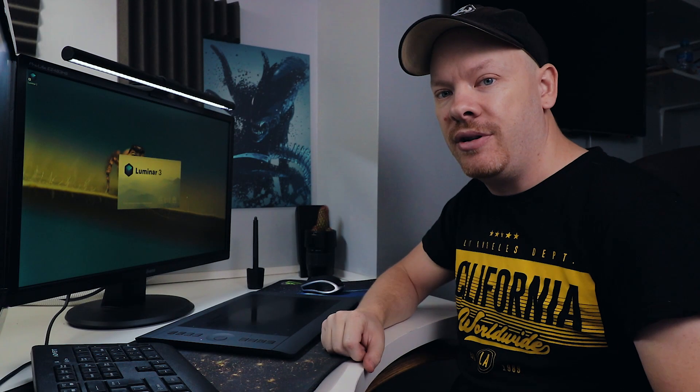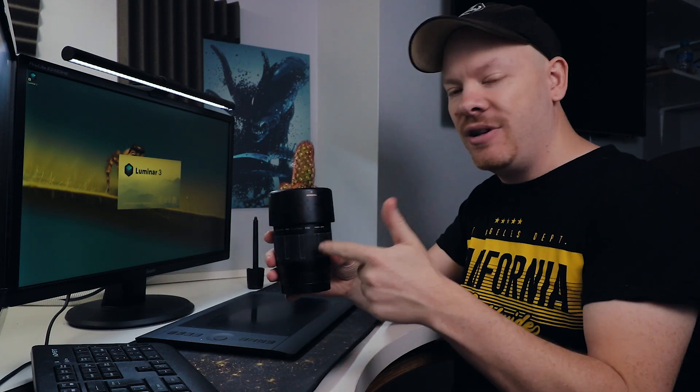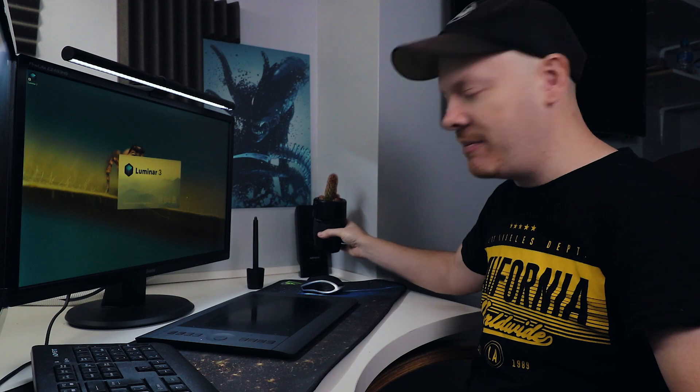Now this is a good opportunity to check this out — this is my lens pot. Anyone who wants to know how I've done this, let me know in the comments below and I'll do a video on how to create your own lens pot.